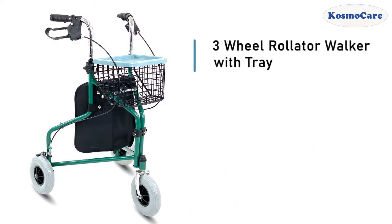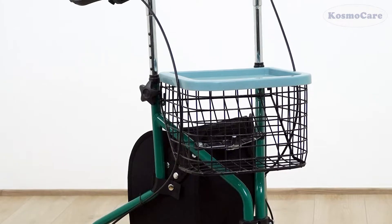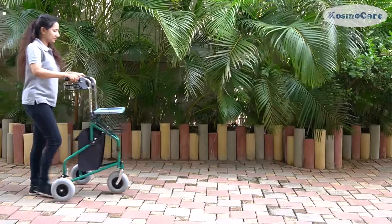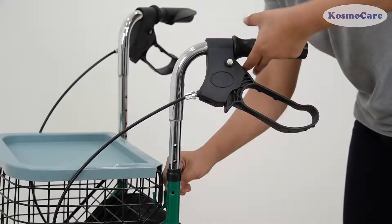CosmoCare Tri-Veal Rollator Walker with Tray provides ultimate stability during your outdoor walks. They are particularly useful in public places, such as shopping centers, parks, society compounds, etc.